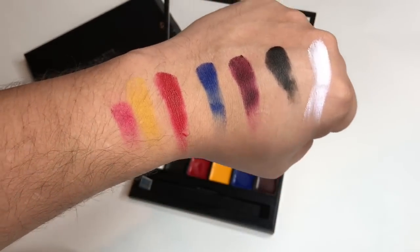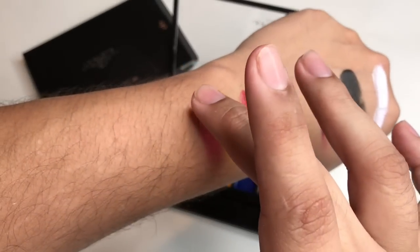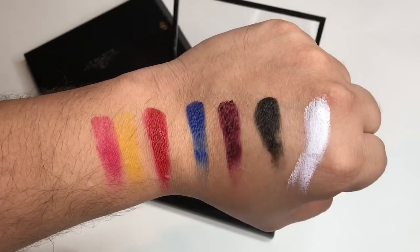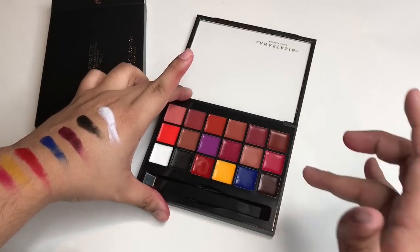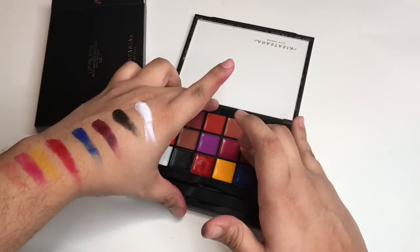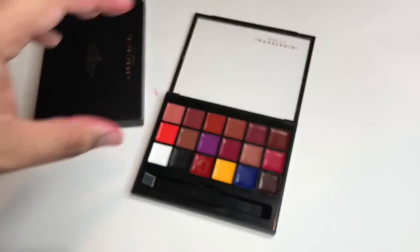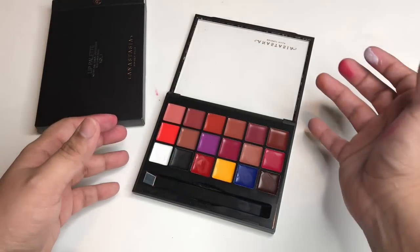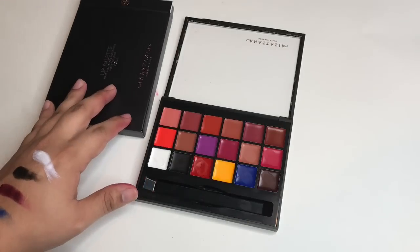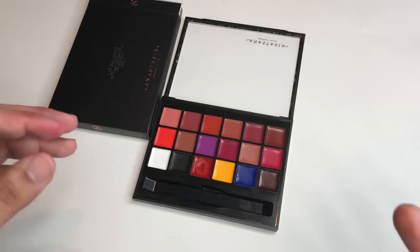I don't see any names — it didn't come with names. My only complaint about this whole entire lip palette is that it doesn't have like a true nude. I just wish there was like another nude color to it, if that makes sense.